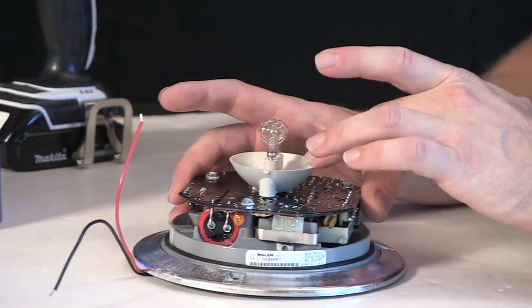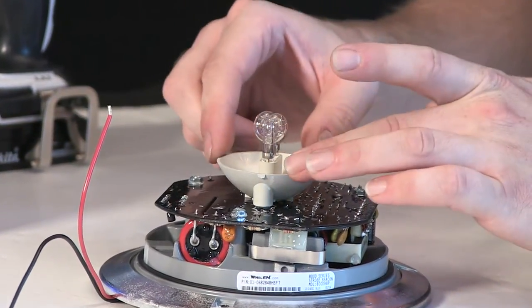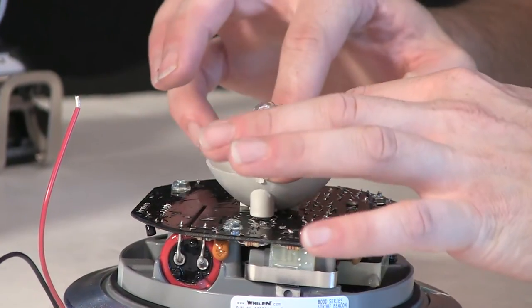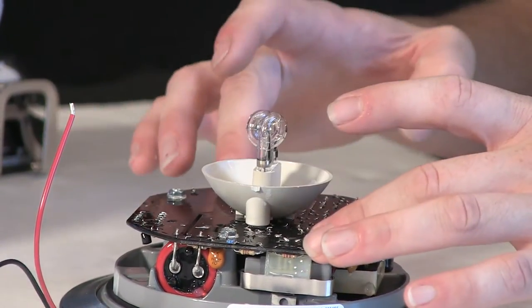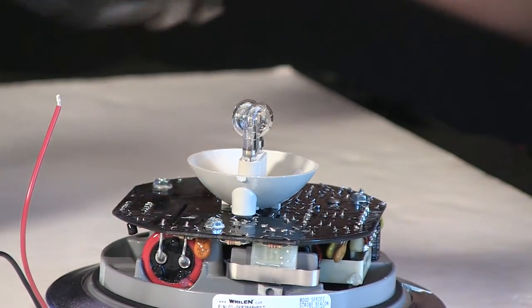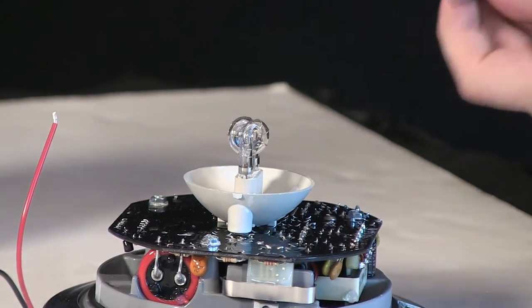Inside here is a center-mount strobe tube — it's the classic curly cue shape, so it looks very similar to the hideaway strobe tubes. Two screws hold it into the main board. The board is completely epoxy sealed, which is why it can be handled directly.